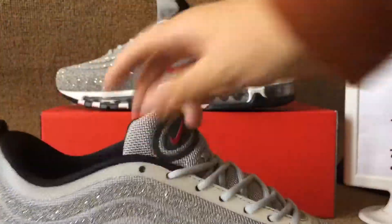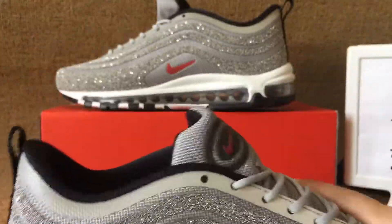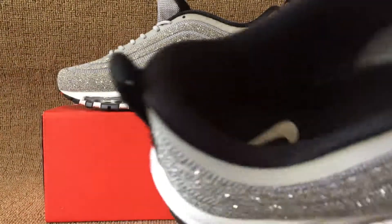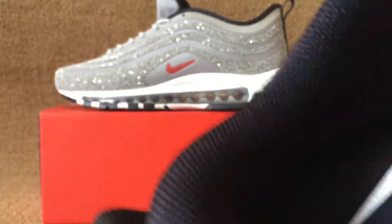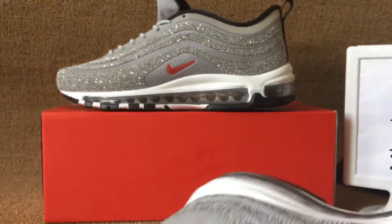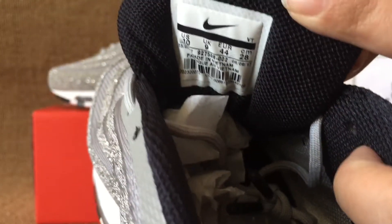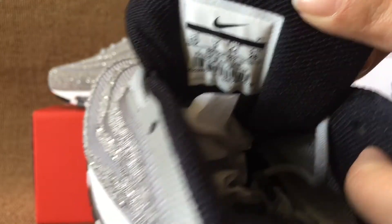Outside side, the front, outer sole — clearly the outer sole — and the black insole with the Nike logo. The back tongue has the inside size tag, US size 10, for this pair.